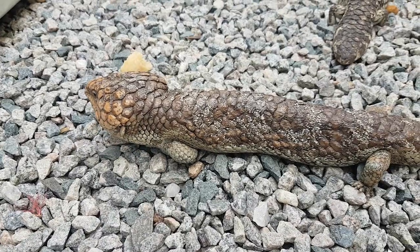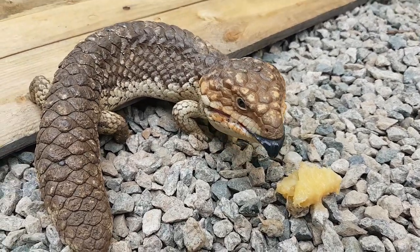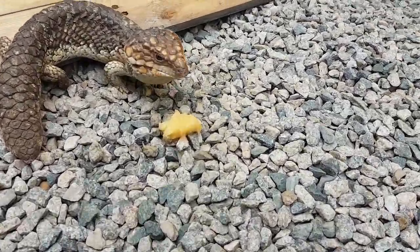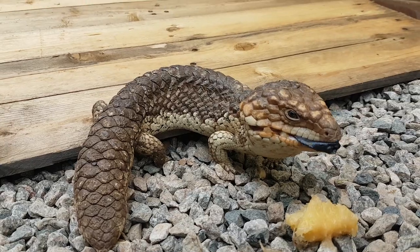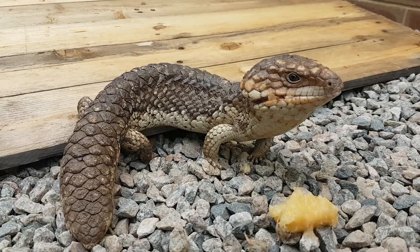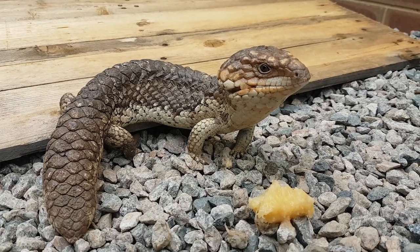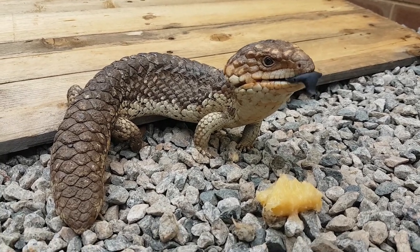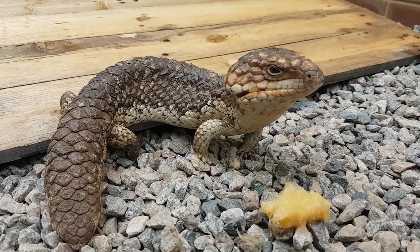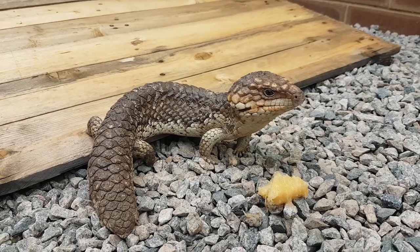You don't feed them a lot - they've only got tiny tiny stomachs. They're beautiful looking animals. Tens of thousands of these get run over on the roads every year. They're so docile they'll lay on the road to heat up - they need the warm sun to get their blood circulating - and end up getting run over by cars.